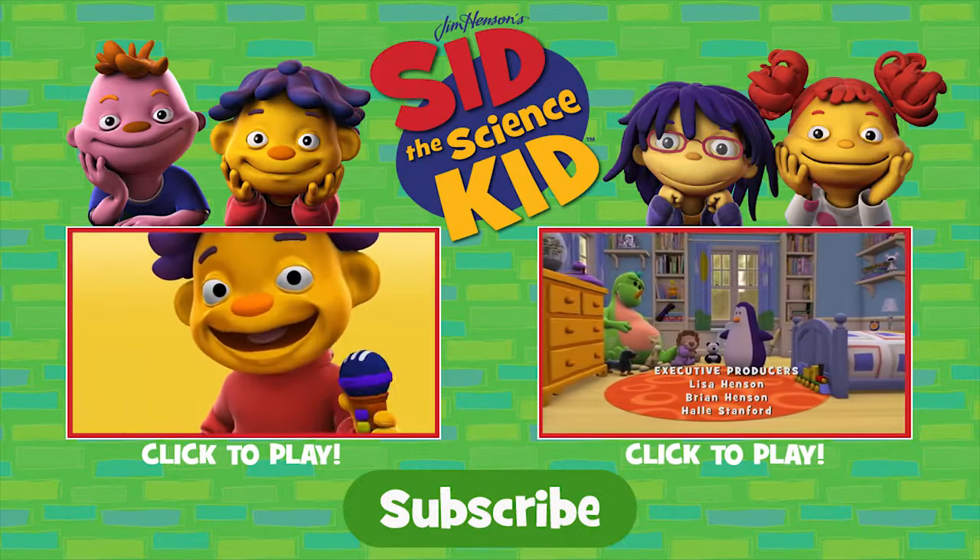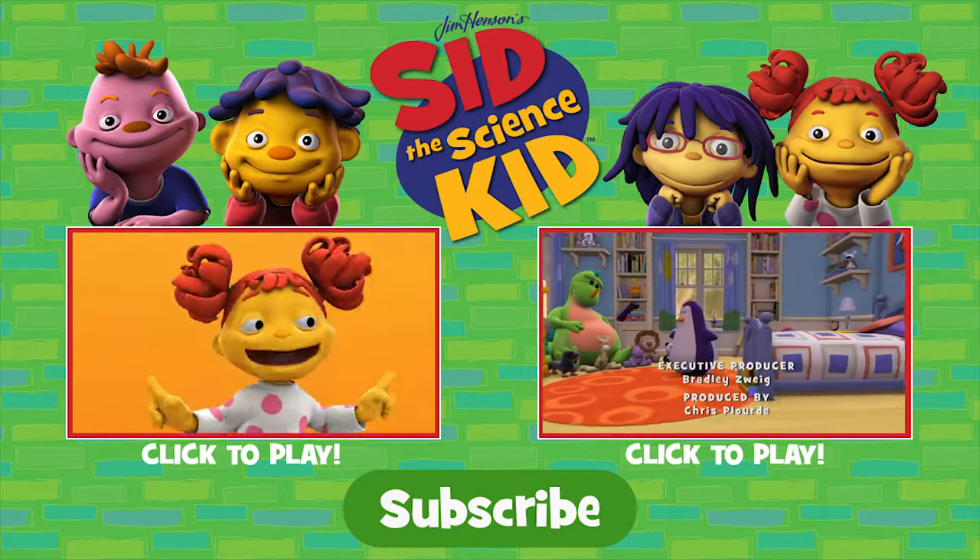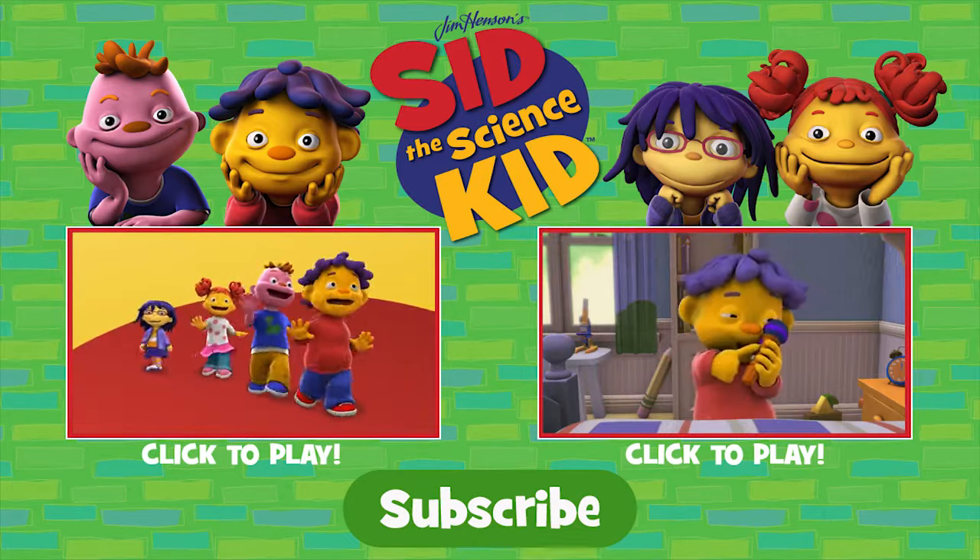Hey, is this thing on? Hey, Sid, what do you say? What do you want to learn today? I want to know what thing...